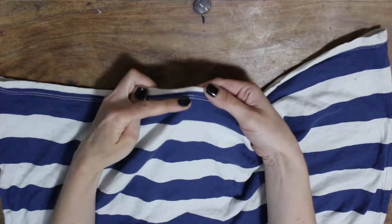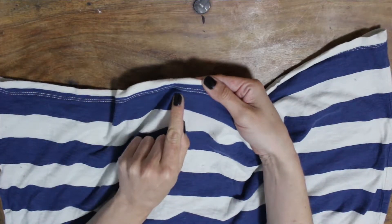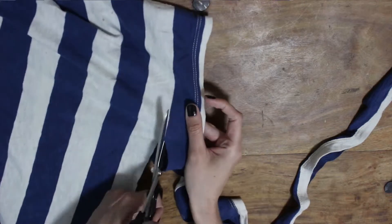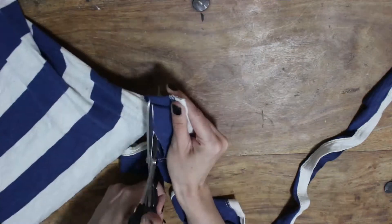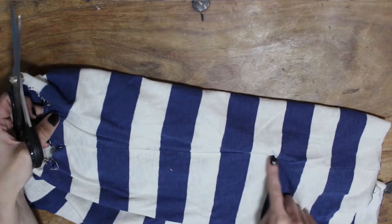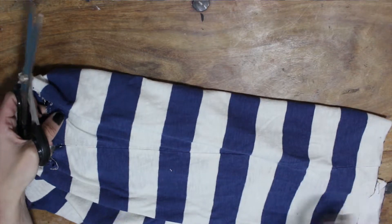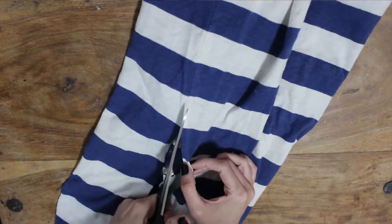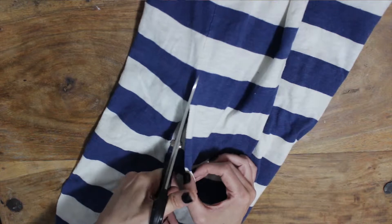Once your collar's off, we're going to cut off the bottom of the shirt as well, where there's the fold and the hemming — we don't want that bit because it's thicker and a different consistency to the rest of the shirt. Then I'm cutting along the seams along the edge of the shirt so that I have two t-shirt shaped pieces. It's just much easier to work with if you cut those in half.